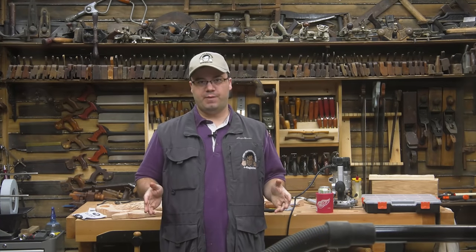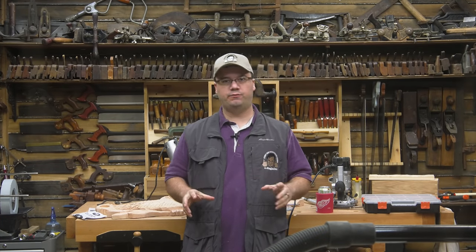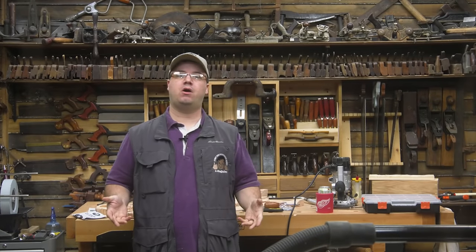Hi guys, welcome back to another edition of Behind the Sawdust, our weekly-ish vlog about what goes on when the cameras are off at the two Stumpy Nubs Woodworking Journal shops.